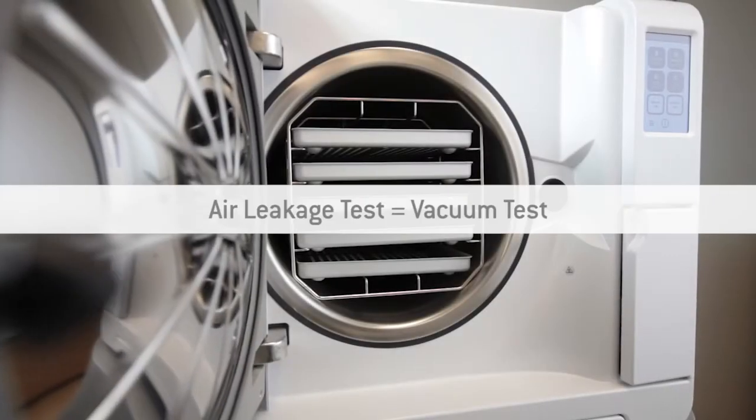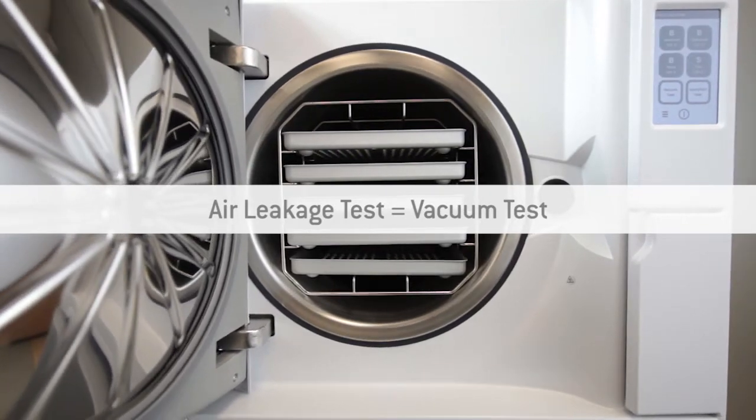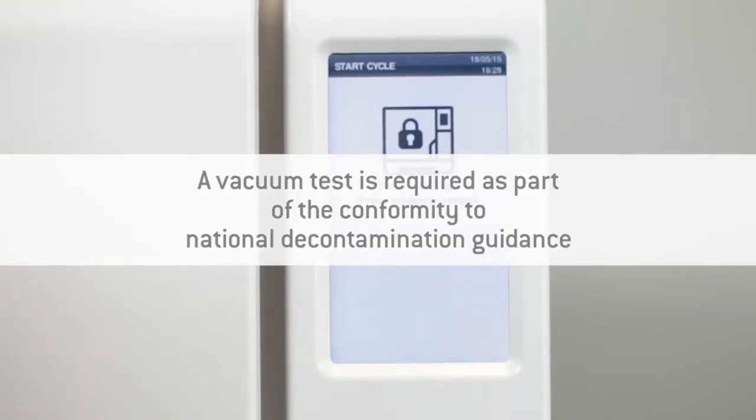The Leaser air leakage test is referred to as a vacuum test. The vacuum test can be found in the cycle selection screen. A vacuum test is required in accordance with the National Hygiene and Decontamination Guidelines. It tests the integrity of the Leaser sterilizer's closed pneumatic circuit and the vacuum pump performance.